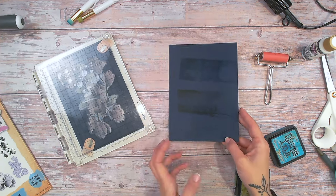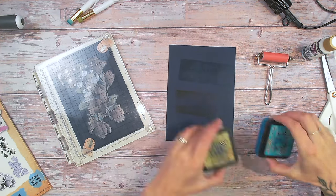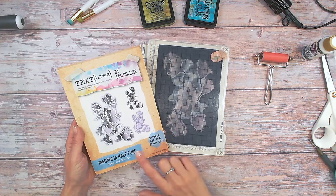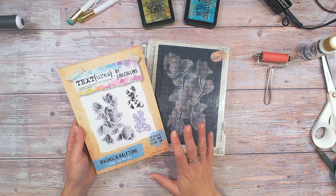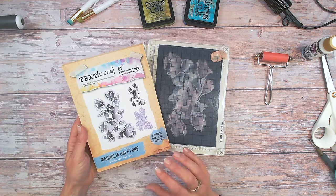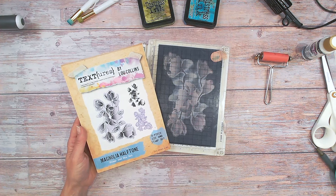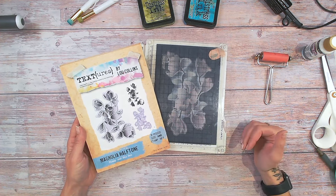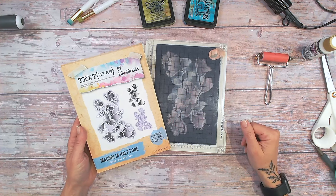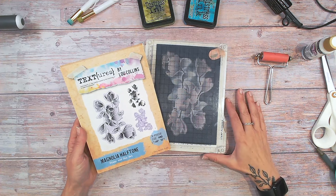This is so quick and simple, and I think it's definitely something you should be incorporating into your crafting a lot more. The stamp I'm going to be using today is the Magnolia Half Tone Stamp and Die Set. This item has recently been restocked at Craft Stash, but unfortunately it is almost out of stock again. The item is linked down below on both the UK and US site, but be quick because I'm pretty sure this is not going to be restocked again after this.